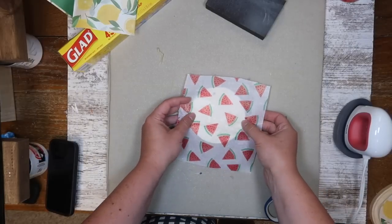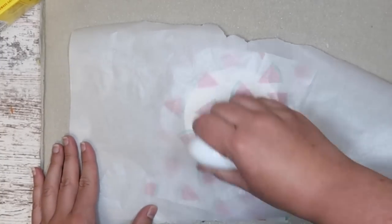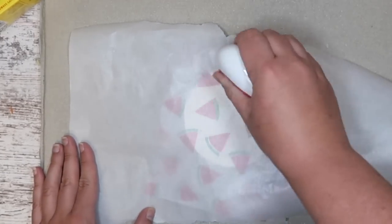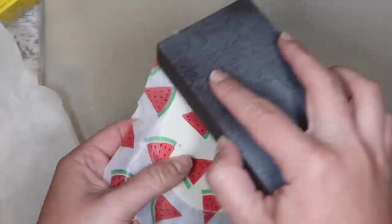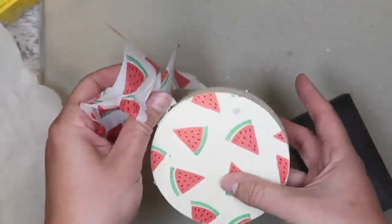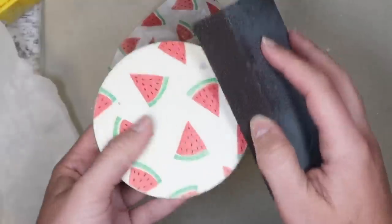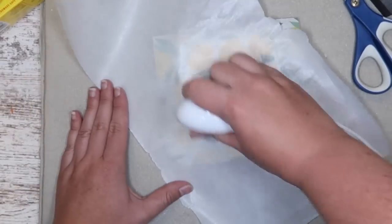Apply it on top of that dried Mod Podge and take a heat source — I'm just using my Cricut Easy Press on the medium setting. Press it down with some parchment paper. Give it about 20 seconds and then you can sand it down with a sanding block and you'll have no bubbles. It is completely stuck on — you're basically re-engaging the Mod Podge with heat, which seals the tissue paper without all those bubbles and mess.